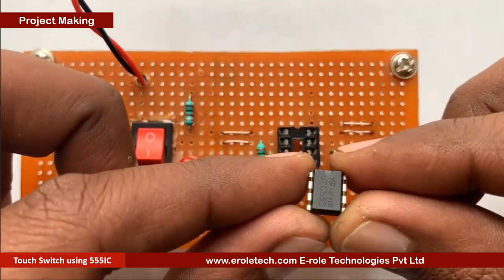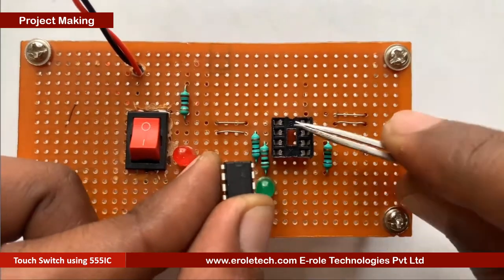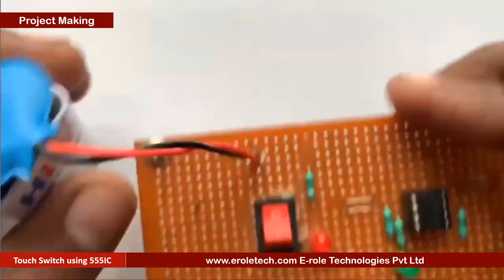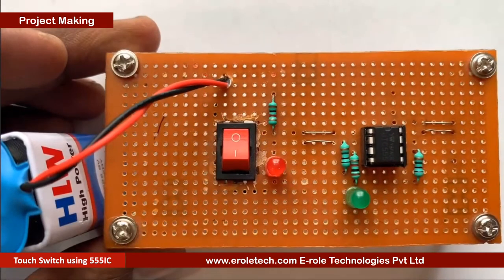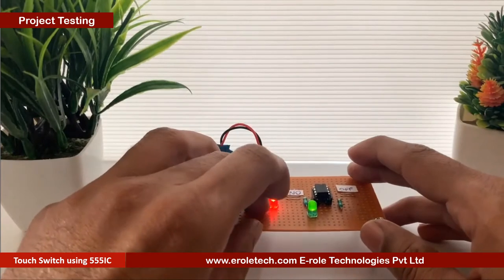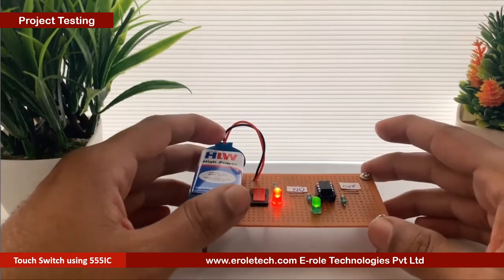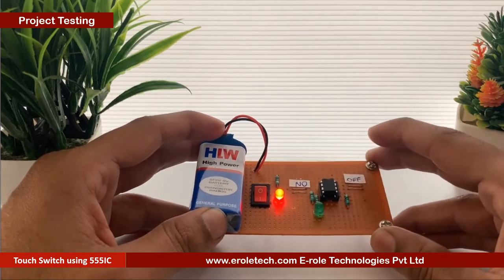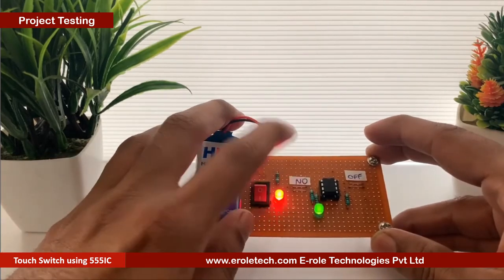Now we will insert the 555 timer IC in the 8-pin IC socket. Now we will connect a 9 volt battery and test our circuit. When we touch the on pad the LED turns on; when we touch the off pad the LED turns off.